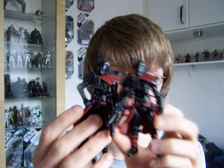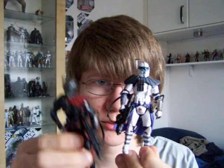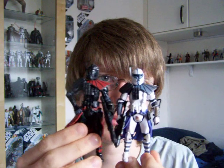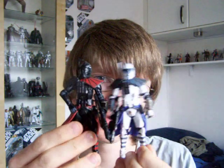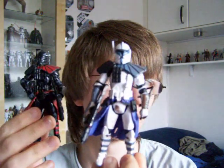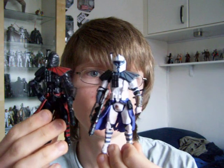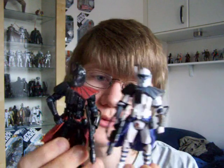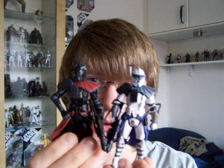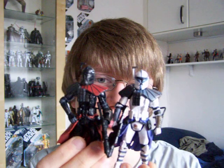These two figures are repaints of the comic pack Arc Trooper, or Arc Trooper Alpha, so they've both got the same articulation and same body. Out of the two I think I prefer the comic pack Arc Trooper, mainly because of the colour. I much prefer normal white clones to Shadow ones, but that's just my opinion. I think the Shadow clones look just as good though nonetheless.